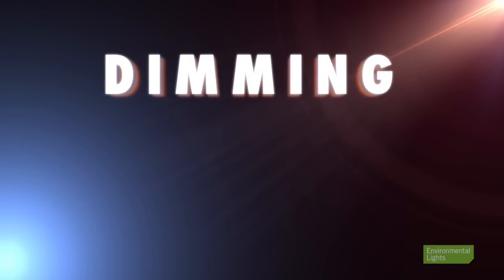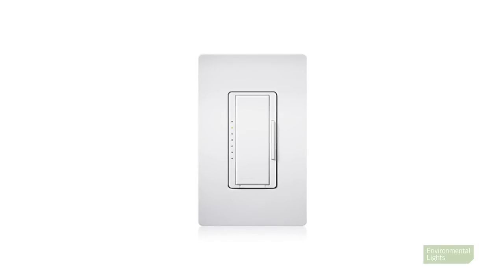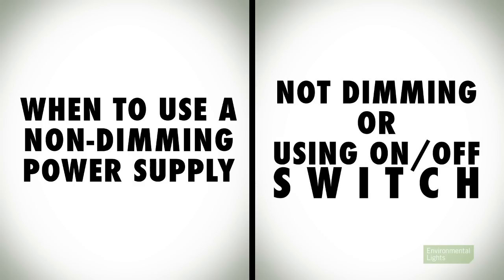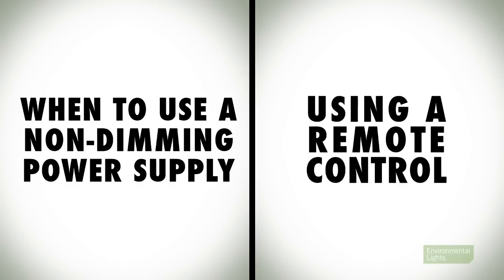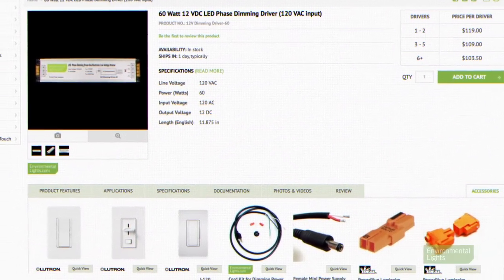Second, we want to choose between a dimming power supply and a non-dimming power supply. If you plan on dimming your lights from a wall-mounted switch or home-automation dimming system, you're going to need a dimming power supply. For all other circumstances, use a non-dimming power supply. This includes not dimming at all or using a simple on-off switch, color changing lights, wide adjustable lights, dimming or changing the color of your lights with a remote control, and dimming or changing the color using a more complex DMX system. If you use a dimming power supply, be sure to use a compatible dimmer — these can be found in our accessories tab on each of the power supply's product description pages. If you're unsure about which dimmer to use, give us a call and one of our engineers will be happy to point you in the right direction.